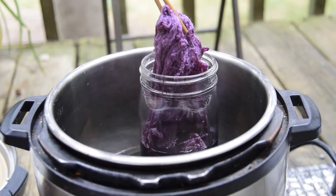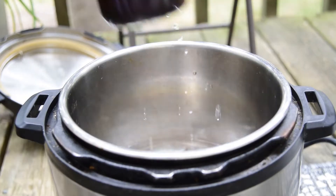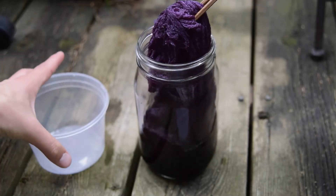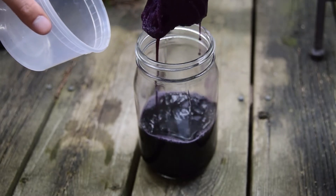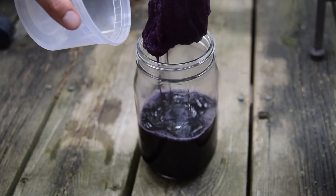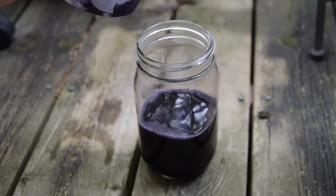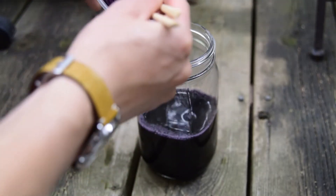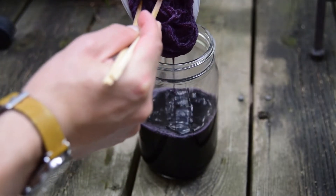We can see that the yarn is now very well colored. Lift up the yarn to drain. Press out as much dye liquid as possible. You can reuse the dye bath again for a lighter colored yarn.